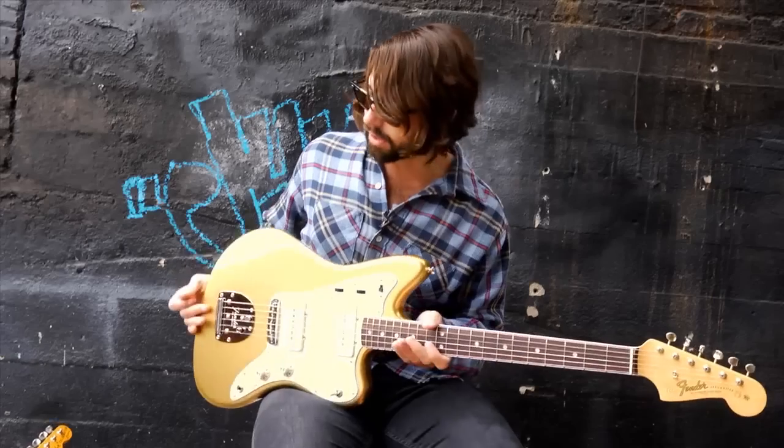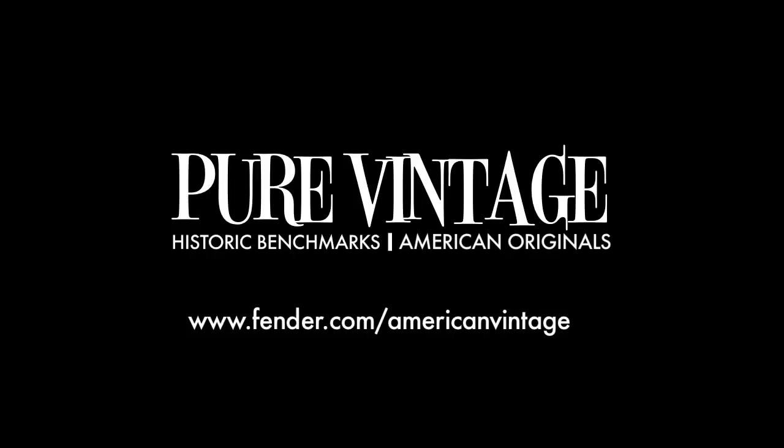I think they're great. Can I take this home with me?